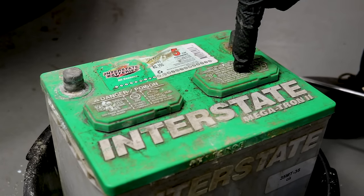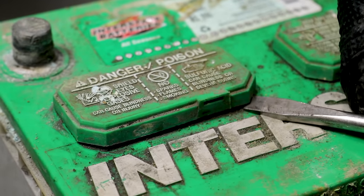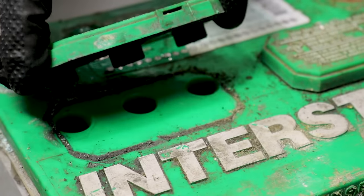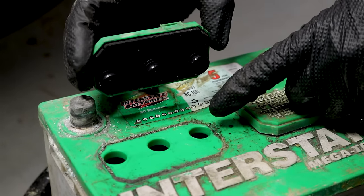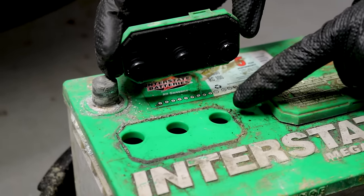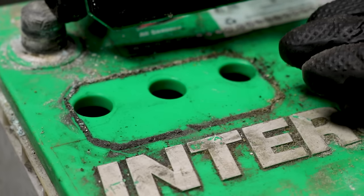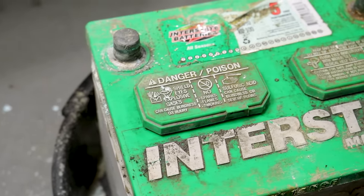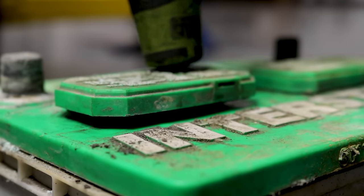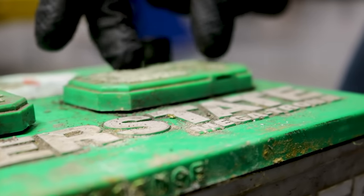The next thing we need to talk about is the caps. Underneath these caps there are a few cells — usually three underneath each one. Obviously, be very careful not to make an arc or spark, and don't smoke near a battery. Let's lift this up — if you wanted to, you could take a peek inside, but I wouldn't mess with the fluid since it's sulfuric acid. You can see there's a whole bunch of crud all along the area where the cap sits — if it can't make a good seal, you're going to have an issue. Clean that down and carefully put the cap back on.